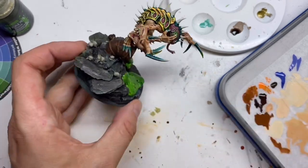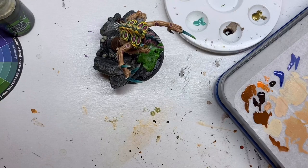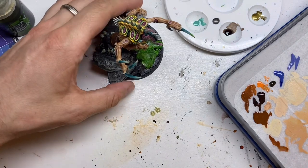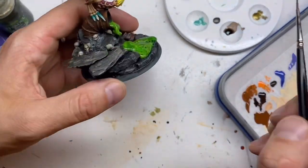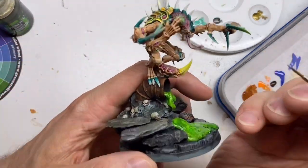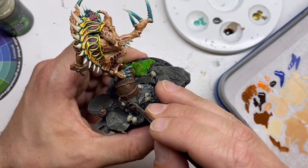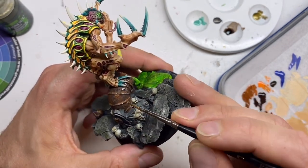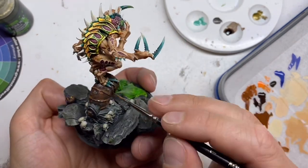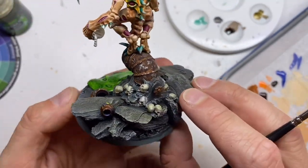I could call it done now but I want to give it a little extra, so I take out my Lead Belcher and stipple it as randomly as I can. I use the same brush for everything — I really like these Make My Hog Miniatures brushes and they're pretty cheap, so if I ruin one it doesn't matter that much. I went a bit overboard on the Lead Belcher but that doesn't matter — I can fix that later.